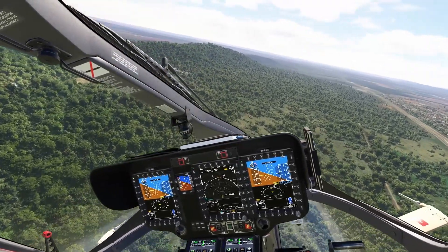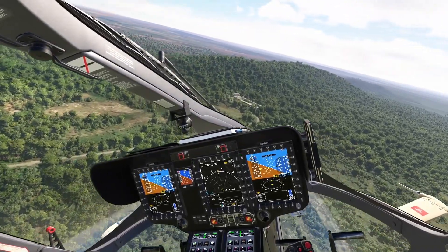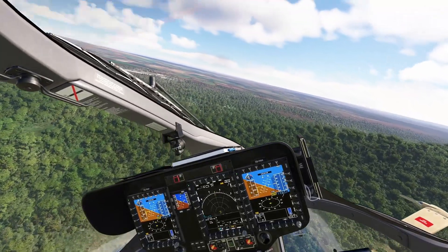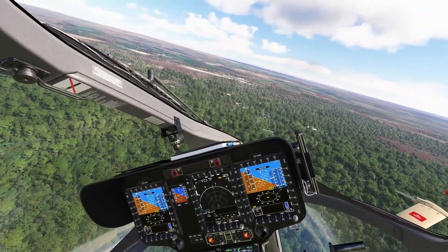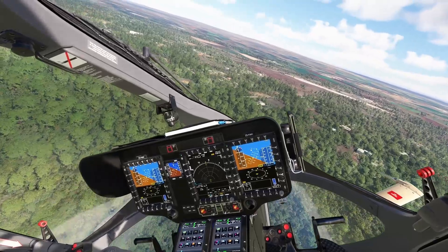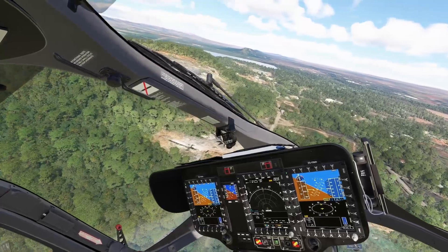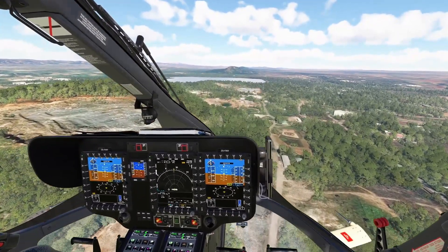Even if you're flying a very sophisticated advanced helicopter like this one, you need to know what skills you have in your baggage. I'm heading back to the airport and to the helipad from which I took off. Very easy — I'm not even having to use the cyclic, just trimming. This is the civilian version, and little by little we will see all the different variants.